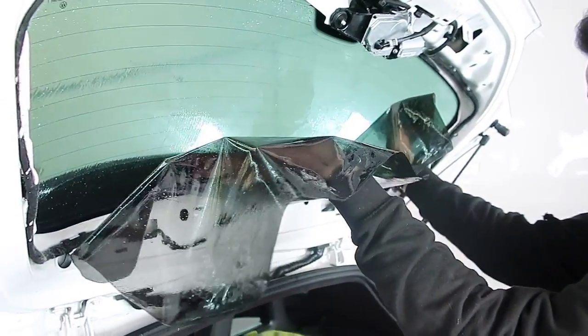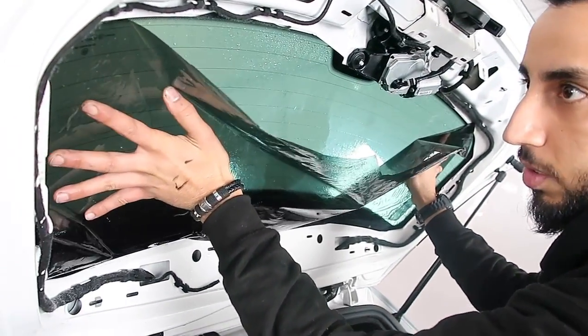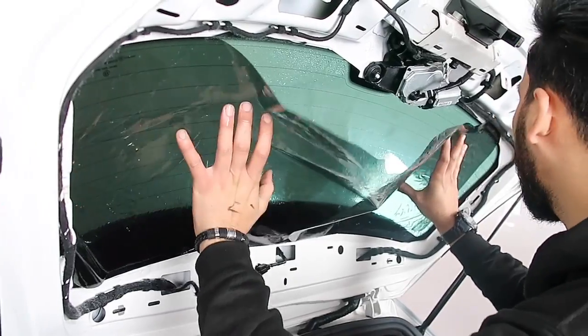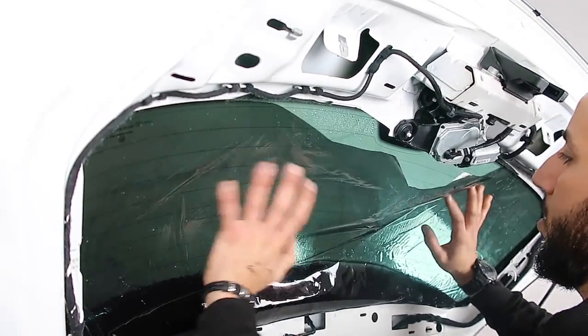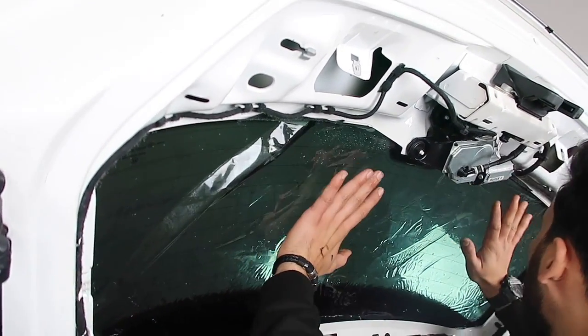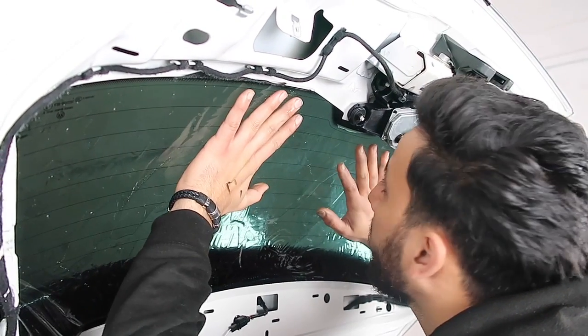This is the last bit that we're doing now - tinting the rear windows. The Scirocco, they do come tinted from the factory, but we're just going to add 20% on top which is going to be close to the limit. It should look pretty good though.